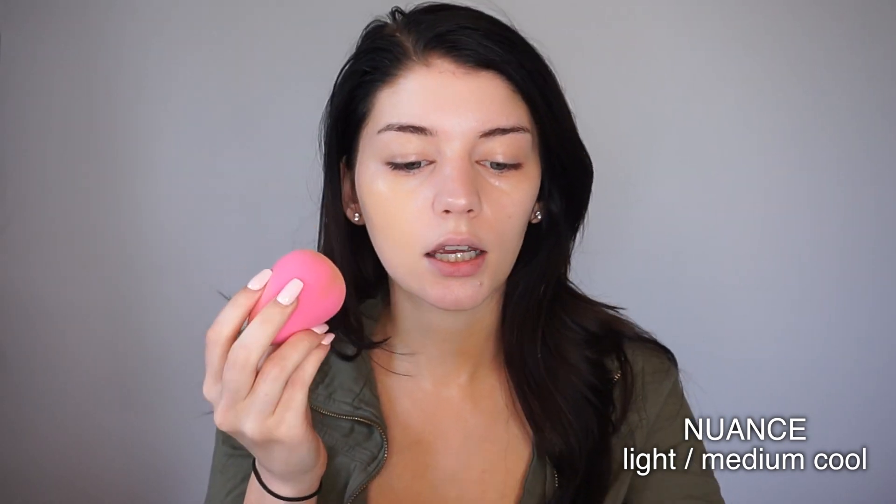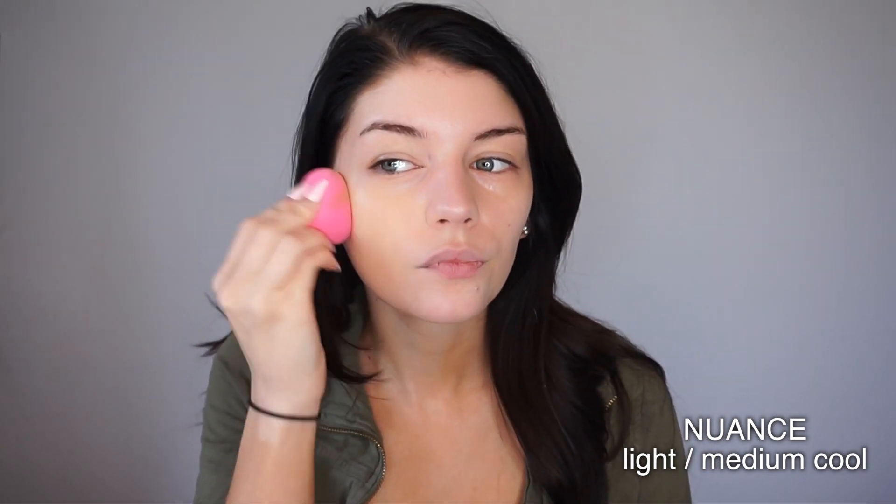To start this look I'm going to prime my face with the Maybelline Blur and Illuminate primer — one I've talked about like a million times. For foundation I like to go in with something a little less full coverage, so I'm using the Nuance by Salma Hayek foundation in the shade Light Medium Cool, applied with my beauty blender. The beauty blender is definitely the fastest way to apply foundation.